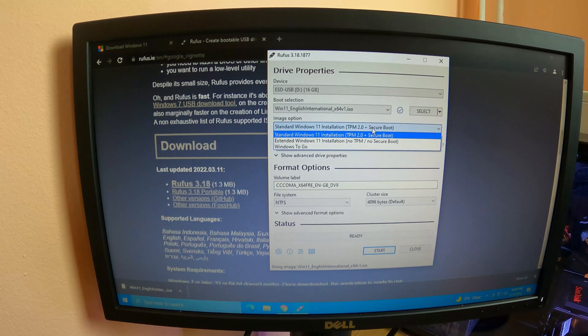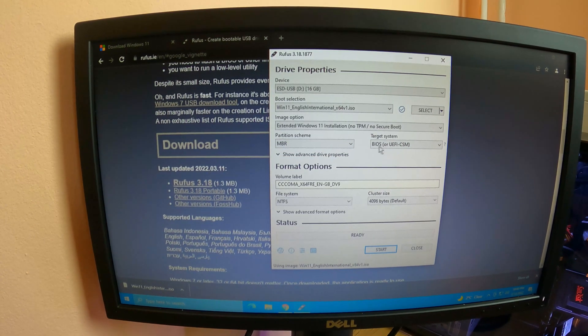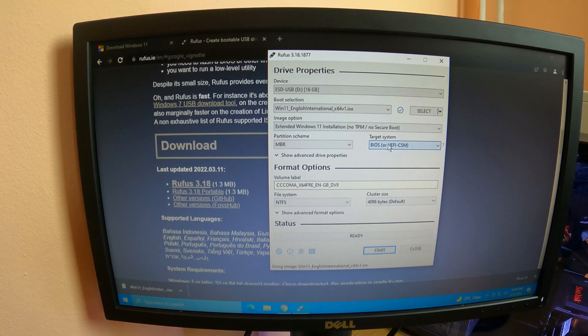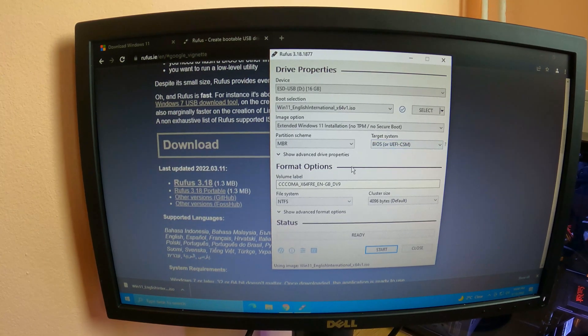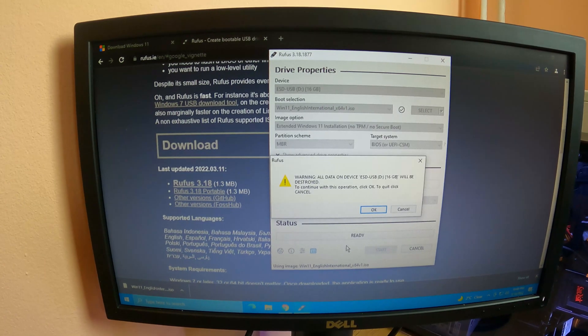We are ready to put our Windows 11 image — we downloaded this image earlier, select it right here. And this is the key: Extended Windows 11 Installation, no TPM, no Secure Boot. If you choose this second option right here, you are going to be able to install Windows 11 on any type of computer. On partition scheme, it is recommended to know what type of partition you have on your hard drive, but in 99.9% of the time you are going to have an MBR partition. Press Start and just wait until the transfer is finished.